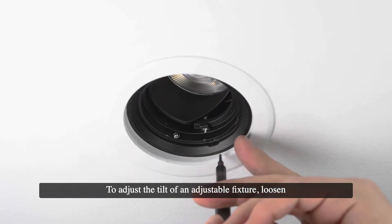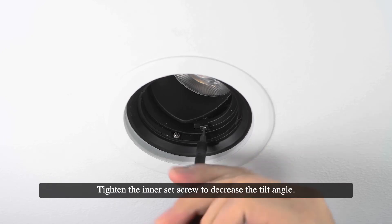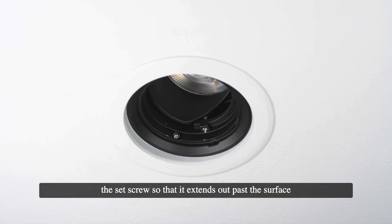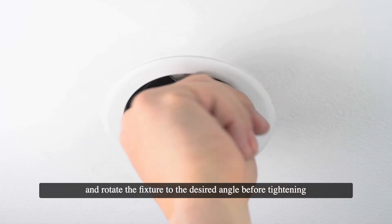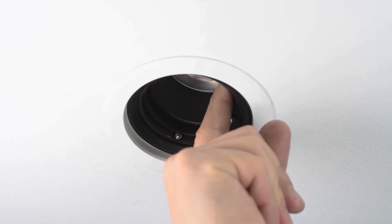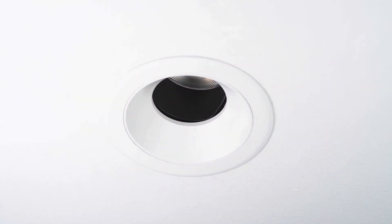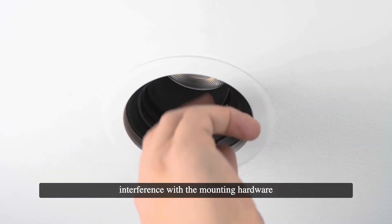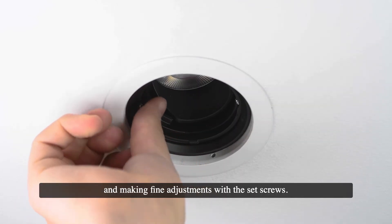To adjust the tilt angle of an adjustable fixture, loosen the inner set screw to increase the tilt angle, or tighten it to decrease the tilt angle. Be careful not to over-tighten the set screw past vertical or over-loosen it so that it extends past the surface of the trim where the trim cover will not fit properly. To adjust the rotation angle, loosen the outer set screw and rotate the fixture to the desired angle before tightening the set screw to lock the position. Replace the trim cover by snapping it into place. If a desired rotation angle cannot be reached due to the built-in rotation stop or trim interference, remove the fixture from the ceiling and rotate the entire trim as needed before reinstalling and making fine adjustments with the set screws.